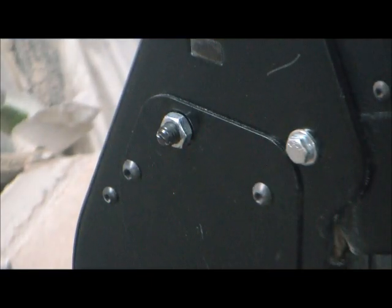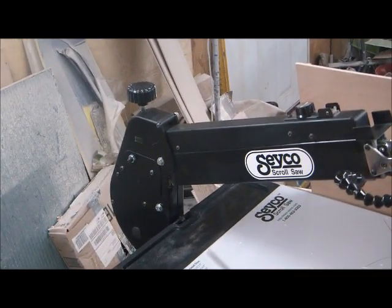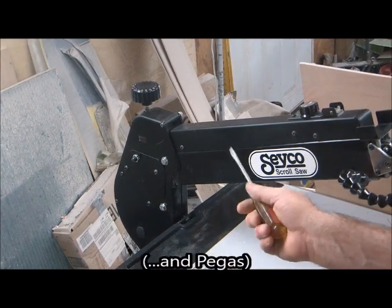That simple. I barely turned that and now the arm is staying up — it's that simple. This is not exclusive to the Seiko saw; it also applies to Excalibur, King, and any saws where the arm is supposed to stay up.